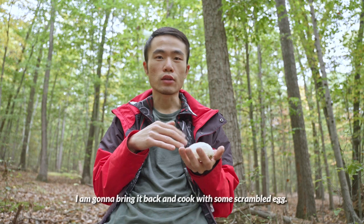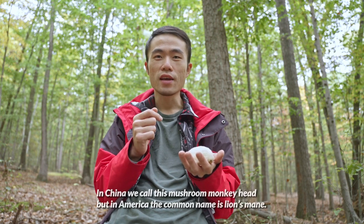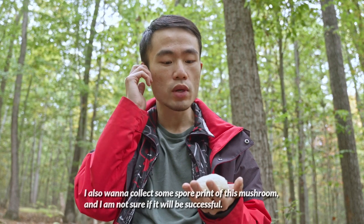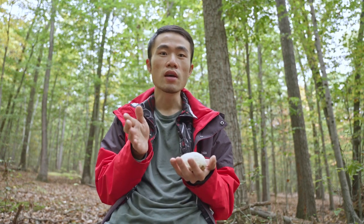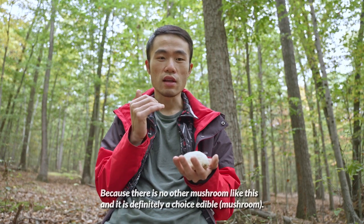I'm going to bring it back and cook with some scrambled eggs. In China, we call this mushroom monkey head, but in America the common name is lion's mane. I also want to collect some spore print of this mushroom — I'm not sure if I'll be successful, but I'll definitely have a try. If you come out to the forest and see this mushroom, you definitely want to pick it because there's no other mushroom that looks like this, and it's definitely a choice edible.